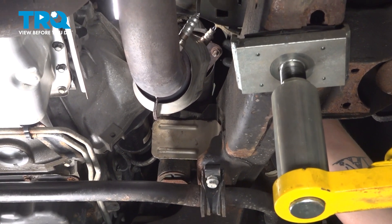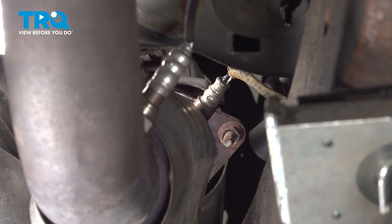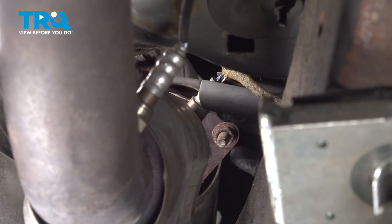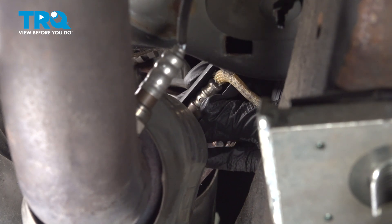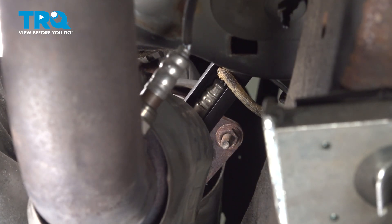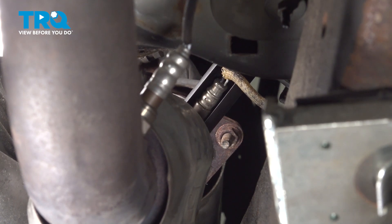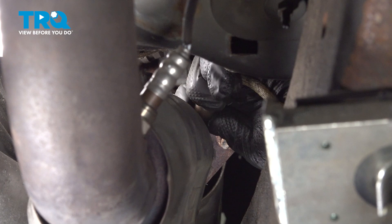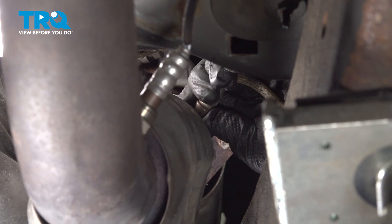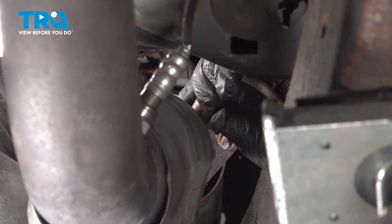Using a seven-eighths O2 sensor socket, we're going to get around the sensor. We can't fit a ratchet between the socket and the firewall, so we're going to use a wrench. Once you crack the socket free, go ahead and remove it from the exhaust pipe.